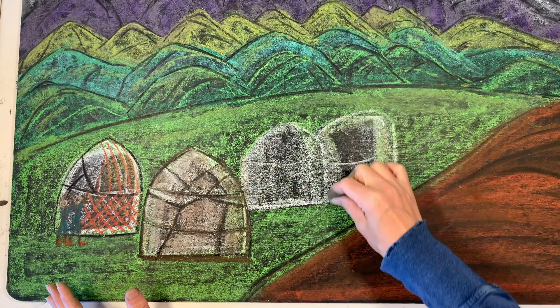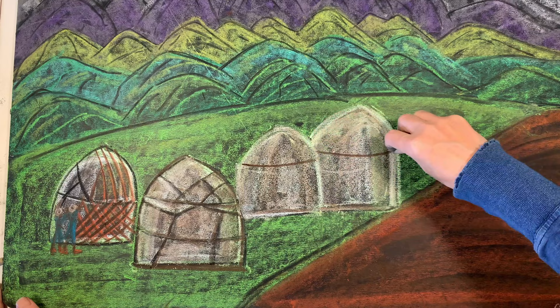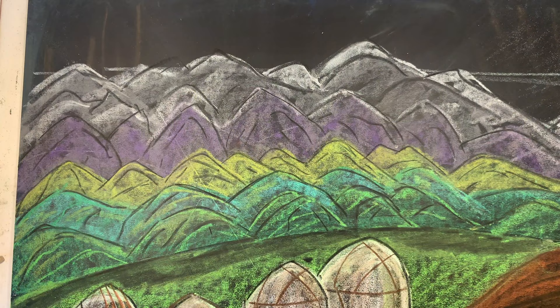I'm drawing these yurts here — they're supposed to be mostly in white, but I've added a little bit of brown just to give them some dimension and texture. The one on the far left is supposed to be one being constructed, and there are two people working on it. They've got white hats and a little blue outfit, which sort of resembles the image in the book.